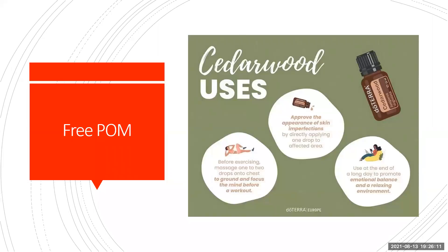Record about Cedarwood. I love this oil and I love the fact that I got this oil for free this month because I use a lot of this. This is one that I will put in a bath blend regularly and I will use in skin blends.